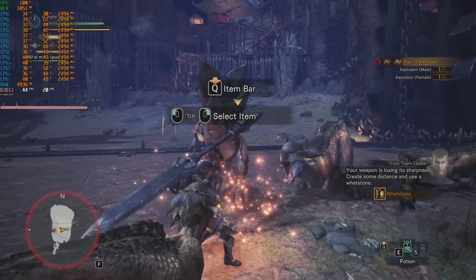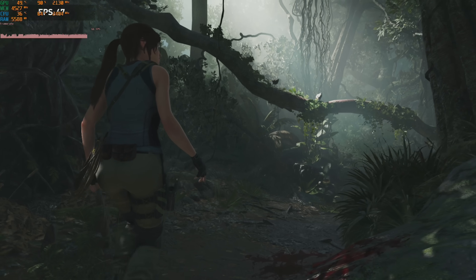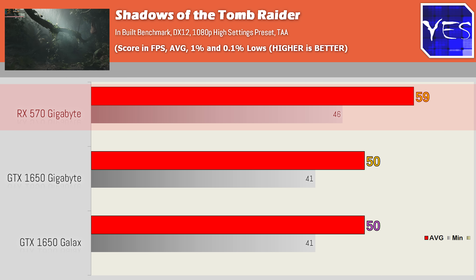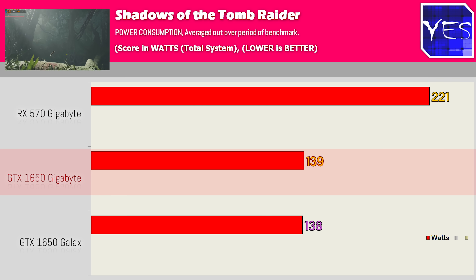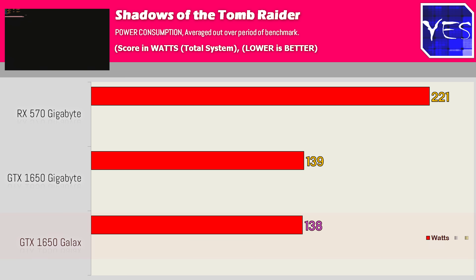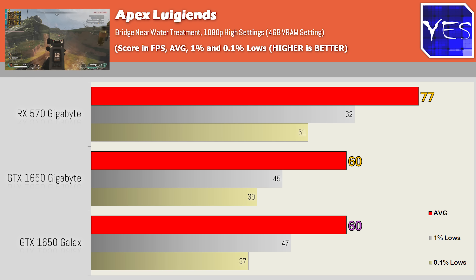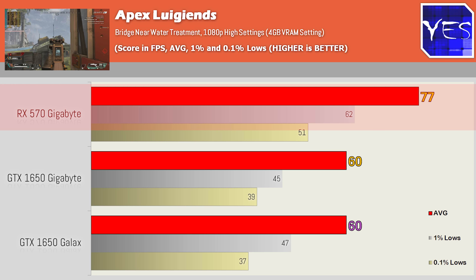We just finished testing three different graphics cards — Apex Legends, Monster Hunter World (which you guys requested as it's CPU intensive), and Shadow of the Tomb Raider. The numbers are as expected: the RX 570 is coming well ahead of the GTX 1650, doing so with about 80 to 85 watts more power consumption depending on the benchmark. The difference between the Gigabyte and the GALAX card was virtually nothing both across performance numbers and power consumption. On this particular Gigabyte model with no PCIe 6-pin requirement — same as the GALAX card — they have tuned these VBIOSes for efficiency, unlike other models that do require the 6-pin and likely use a bit more power.